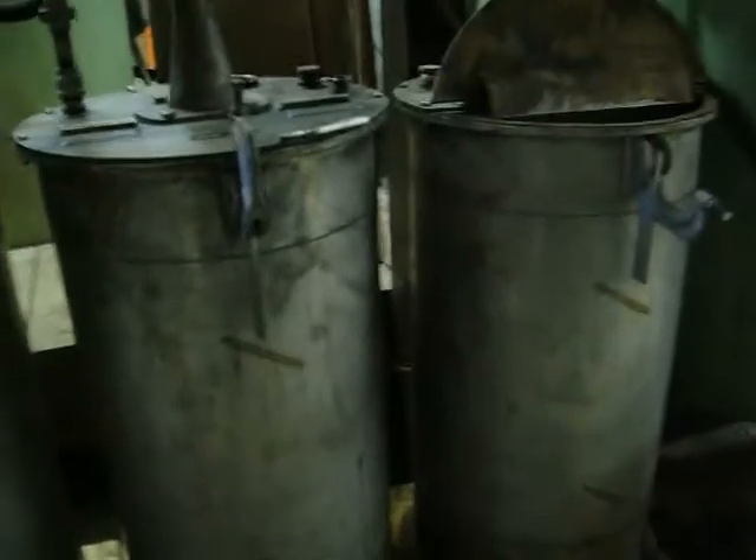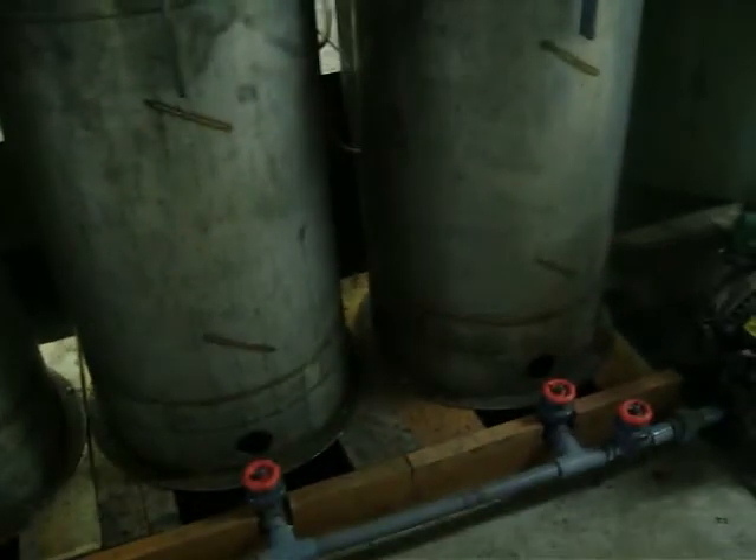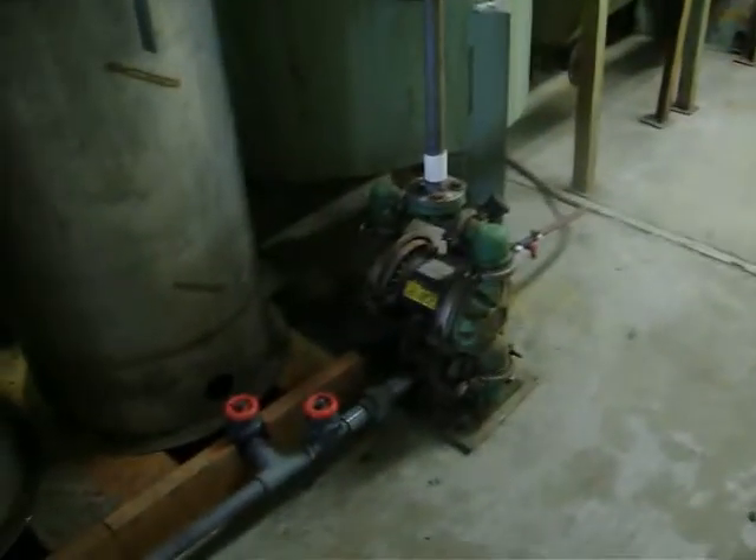These are mixing tanks where I preheat all of the solution, the slurry, pump it from this pump out of the bottom of each one of these individually and pump it up and over to my reactors which are over here.